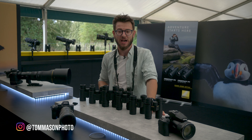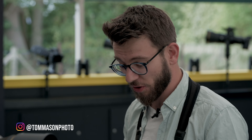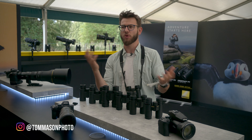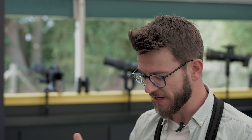Hey, what's going on guys? It's Tom Mason here and I'm at the Bird Fair with the Nikon team. It's actually the first time I've got the entire Nikon range of binoculars in front of me, and I thought it was a good chance to answer some of the questions we've been getting over the weekend about the differences between the binoculars and some ideas of what you might look to pick up for your own needs.